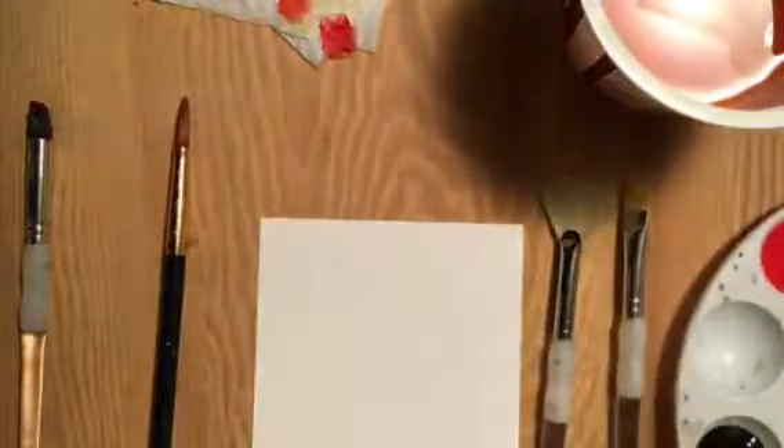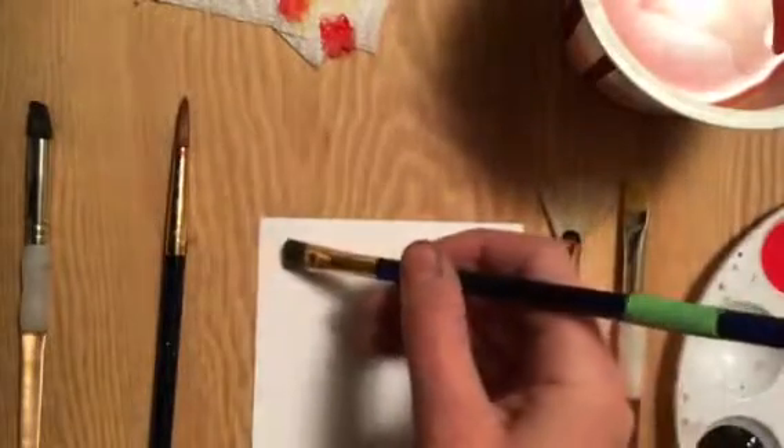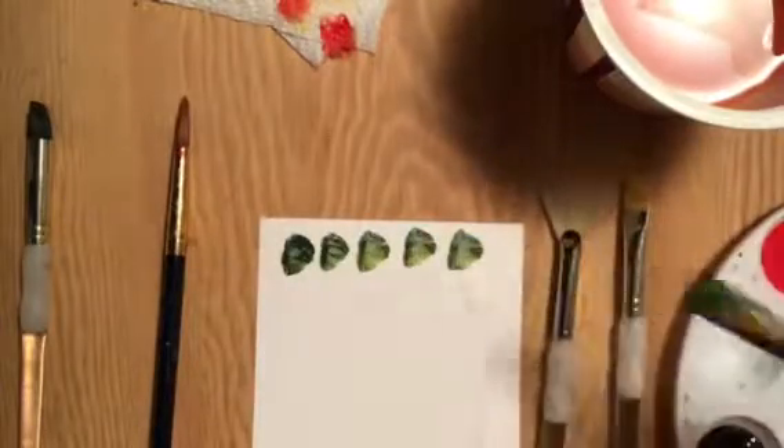The different kinds of brushes can make some really cool designs and marks just by pressing them onto the paper. A square brush pressed onto the paper is going to do something different than a fan brush.